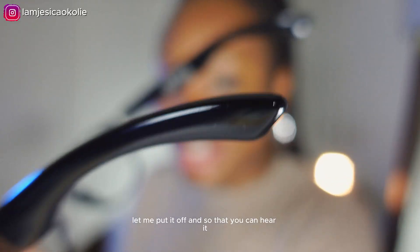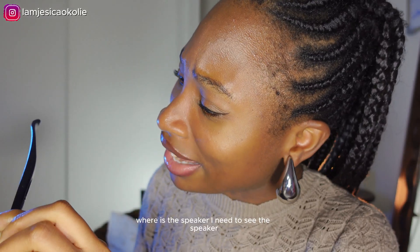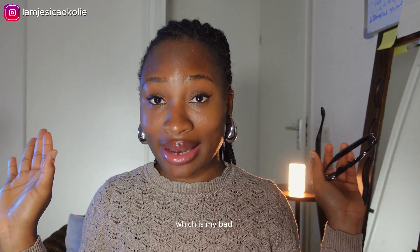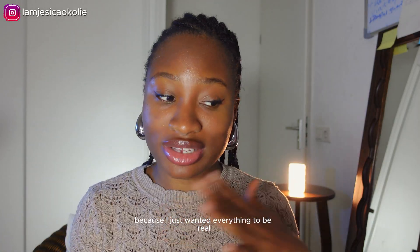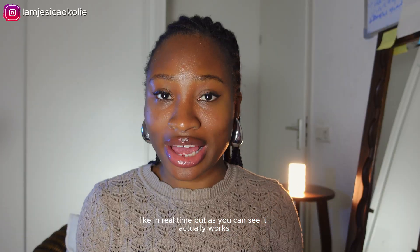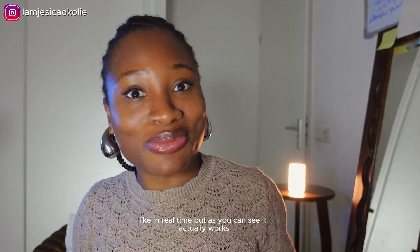Let me put the glasses off camera so you can hear it. Where is the speaker? It just said 'power off' — that's my bad. I did not charge it before starting this review because I wanted everything to be real, in real time. But as you can see, it actually works.